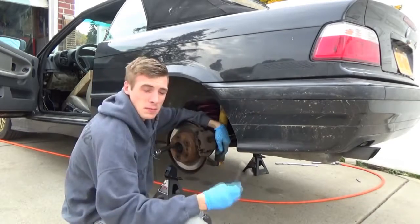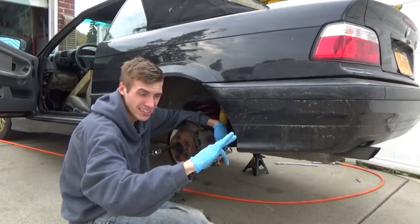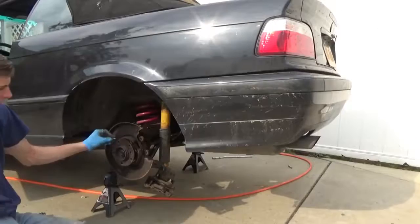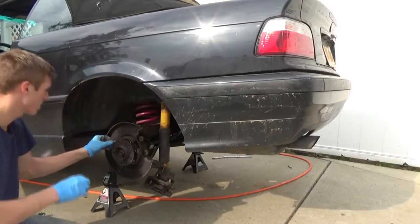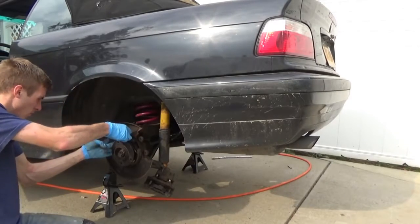Stuff's gonna break, and maybe one day if we fix enough stuff it'll just work. I'm glad I looked into that - this pin came off; this hangs down to the emergency brake, the real emergency brake, not the one I installed. I'm just gonna button this up and we'll be good.